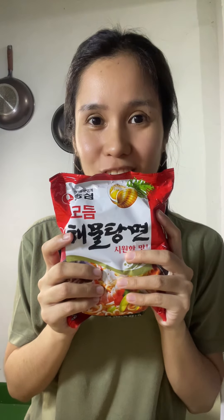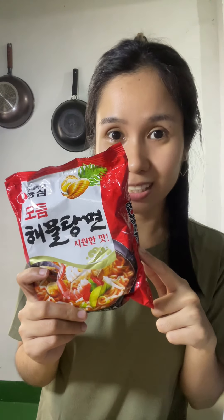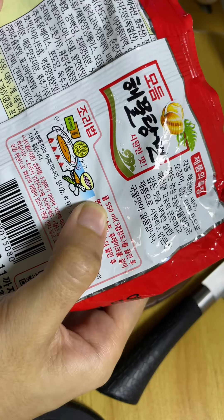Seafood ramen, let's try this. This is 55 pesos. It says 550 ml, but let's put 700 ml.